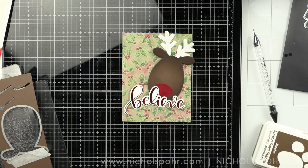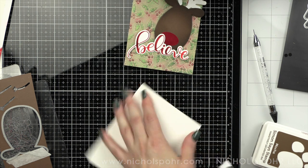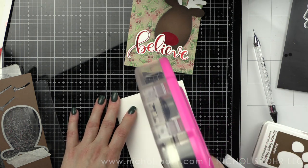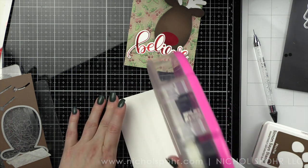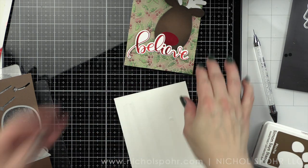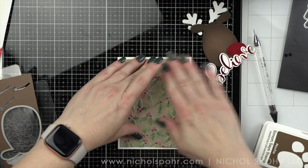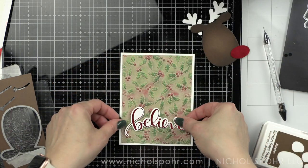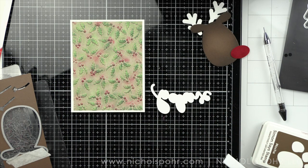I did die cut the eyes from the Luxury Velvet cardstock too, but ultimately I knew I should have just stuck with my original idea — I'm going to use pearls for the eyes because anytime I can add a fun little embellishment, I'm going to. I used a four by five and a quarter inch panel of craft cardstock when I embossed, so we're going to have a nice white border all the way around. The white really ties into the white of the Believe outline as well as the white antlers.